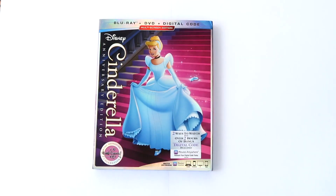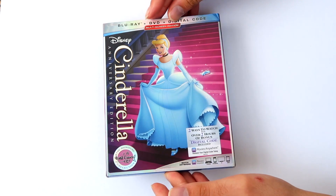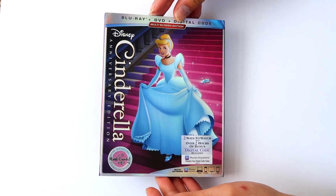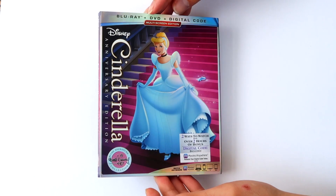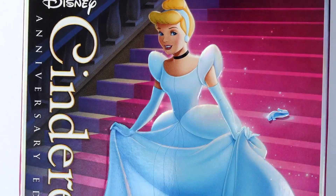The Walt Disney Signature Collection Edition of Cinderella comes as a multi-screen edition with a Blu-ray, DVD and digital copy. Unlike The Little Mermaid and The Lion King, this signature edition has not received a 4K release. The set comes in this beautiful slipcover featuring new film-inspired artwork. While I have seen some controversy over this artwork online, I actually think it looks quite nice.